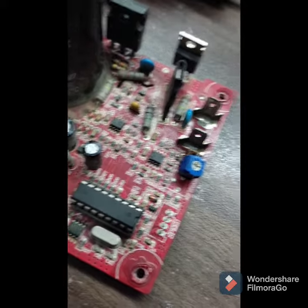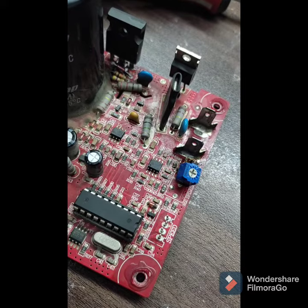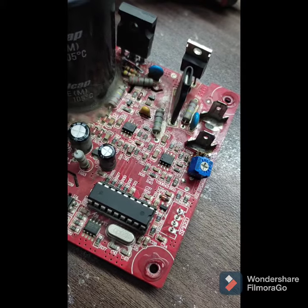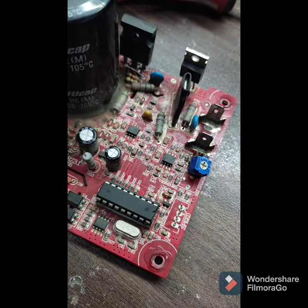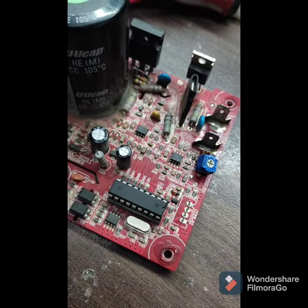After removing and replacing these components, the vibration of the motor will be completely solved and the motor will run smoothly. I hope you like this video — inshallah we will meet in the next video, till then goodbye.